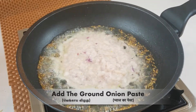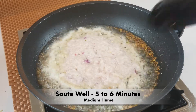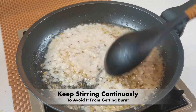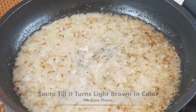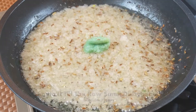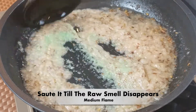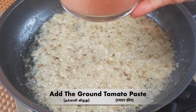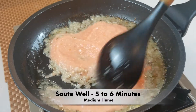The paste is very good. Then we will add 1 tablespoon of paste on medium flame.